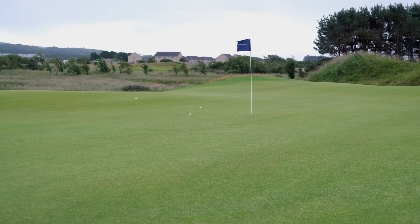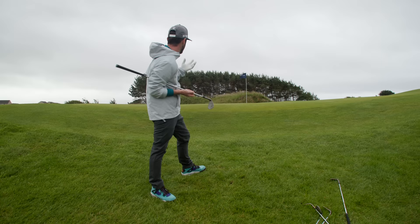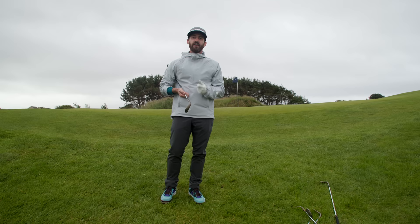Give it some elevation. The wind's hit us and taken it to the left, but I like it. This is the most versatile wedge on the market. I love them — I play them personally, and I think you can see I have a lot of fun hitting all the different shots. Go and get fit. Head to taylormadegolf.com and you can learn more about the Hi-Tow 3.